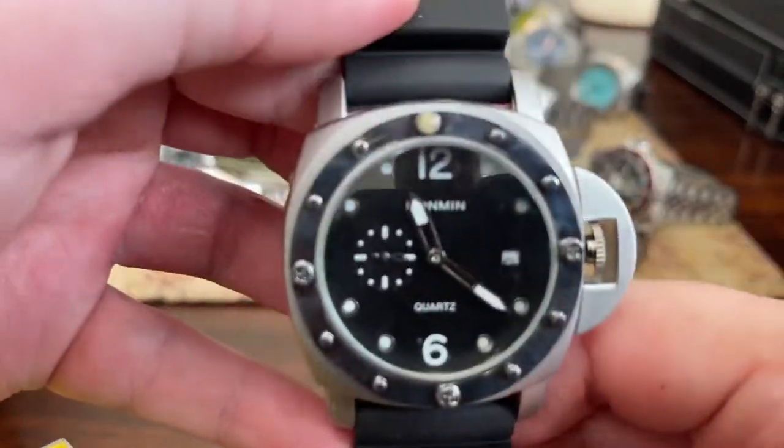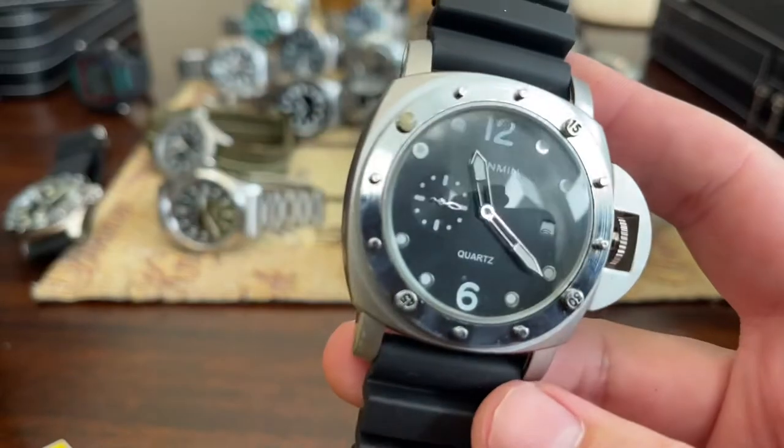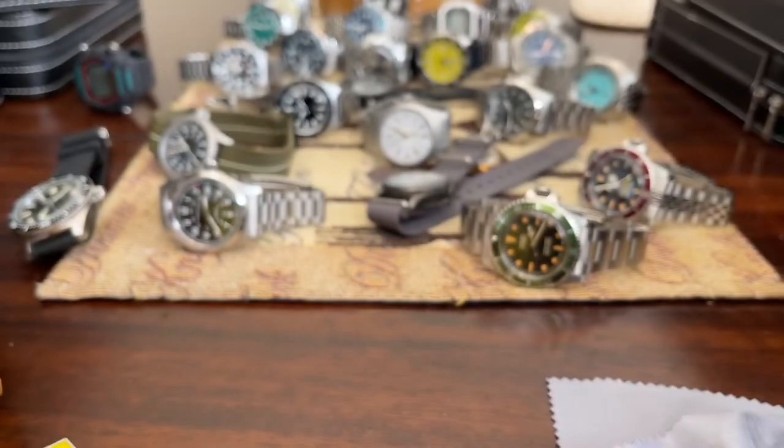Then we've got this crap watch from Hanmin — the Hanmin POS. As you can see, the bezel has already fallen off. Not interested. Piece of crap.